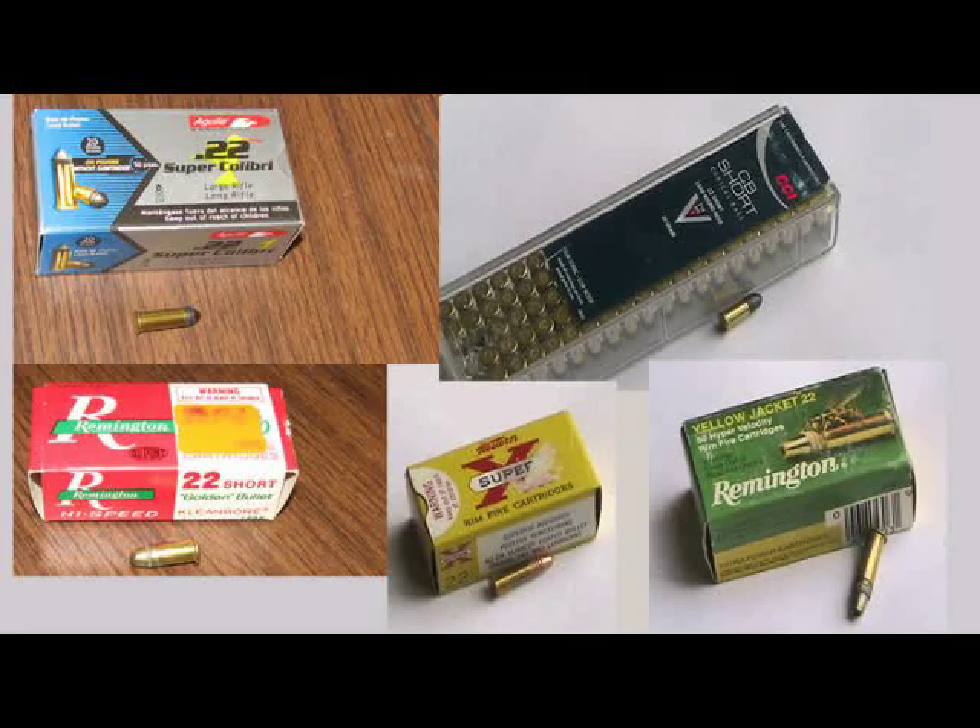For this video, I tested five different .22 bullets by shooting them into water-filled milk cartons.